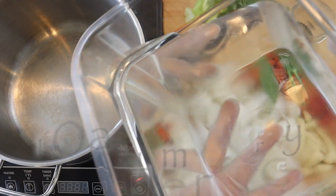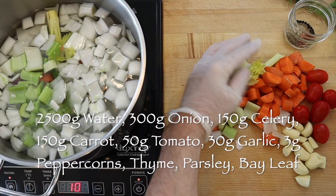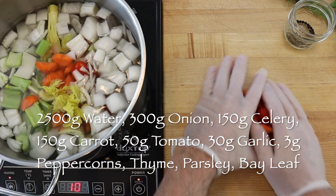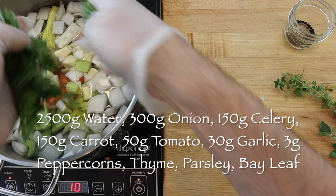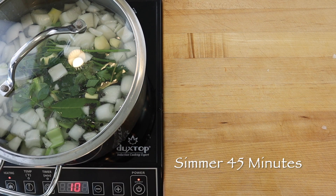To make 2 liters, add to a 5 liter heavy bottom stock pot 2.5 liters or 10 cups of water with 300 grams onion, 150 grams celery, 150 grams carrot, 50 grams tomato, a head of garlic, 3 grams peppercorns, a little thyme, a little parsley and two fresh bay leaves.